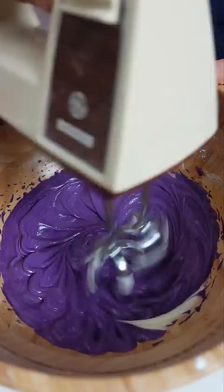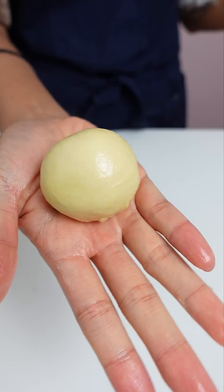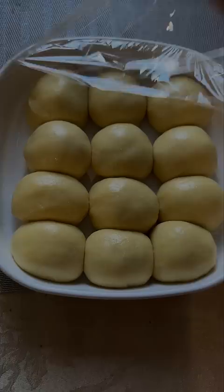This Filipino bread is called ensaymada, and it's a light, buttery bread slathered with whipped butter and sugar and blanketed with salty, grated cheese. For this one, I decided to add ube extract to the frosting, which is why it's purple.